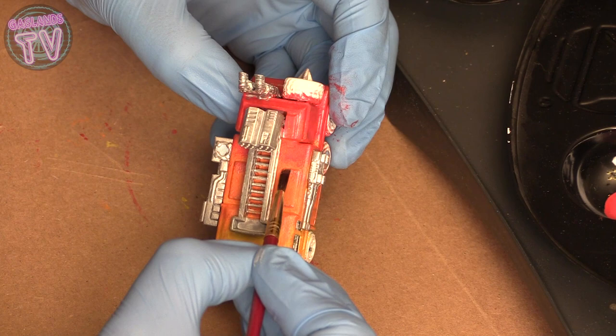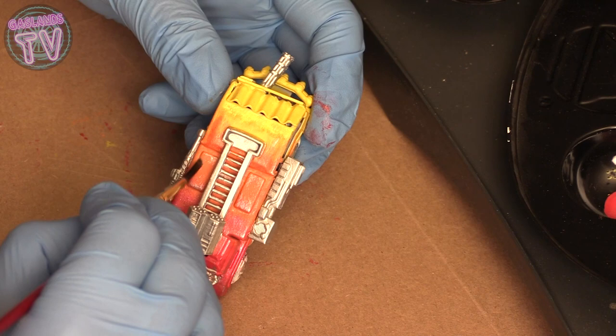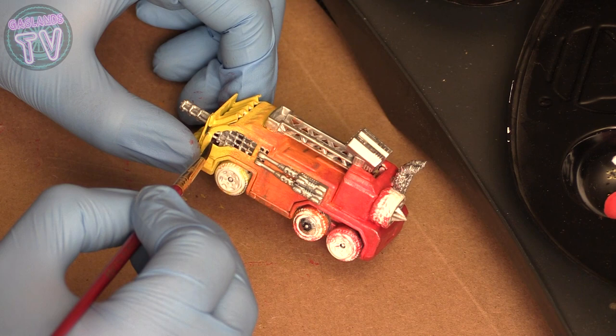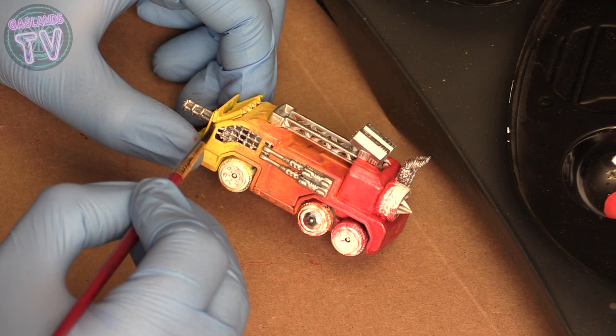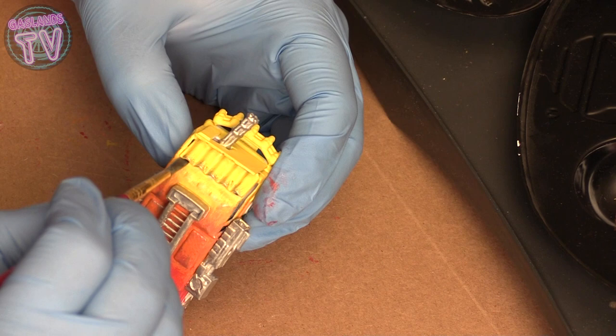Put some over here — if you want it really damaged you can put more silver. This is just the first part of damaging. There's a second part: putting brushed metal on top of the silver painted chips. So I'm still doing the silver but I'll show you how I use brushed metal to add to that silver — it's gonna make a really nice look.